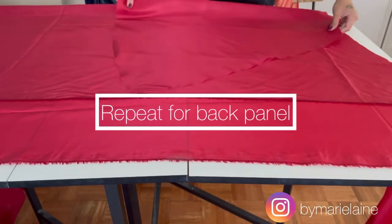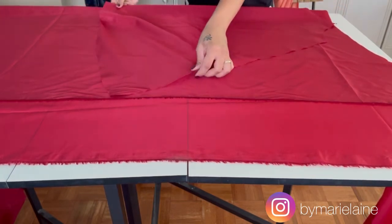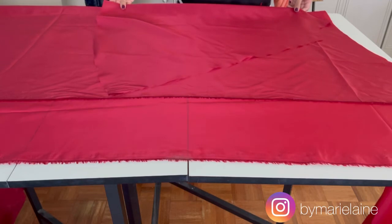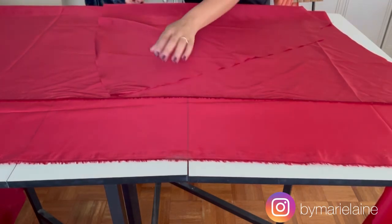We're going to repeat this process again for the back panel. The pattern that I'm using can be used for both the front and the back, which is why I'm just using the piece I just cut out to cut out the back part of the dress.